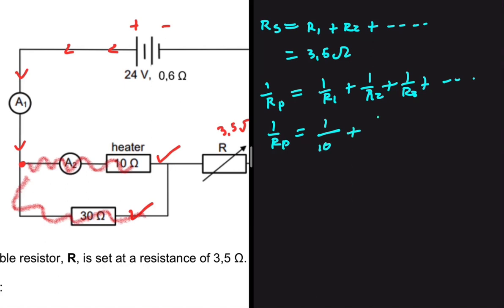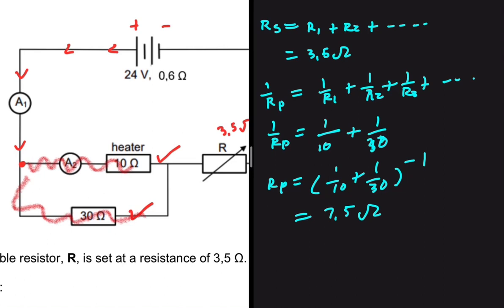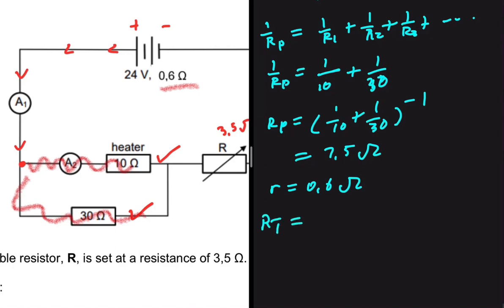So RP = (1/10 + 1/30)⁻¹, which gives 7.5 ohms. The internal resistance is given as 0.6 ohms. Therefore, RT = 3.5 + 7.5 + 0.6 = 11.6 ohms. That is the total resistance of the circuit including the battery.